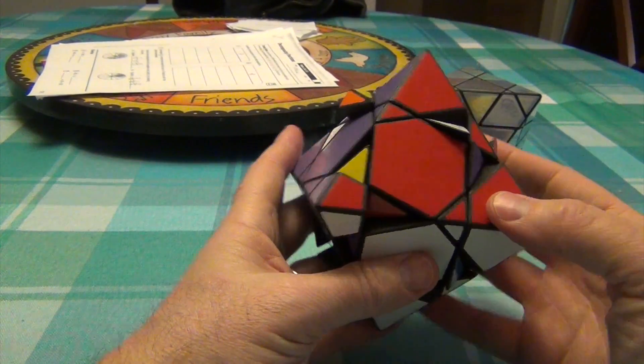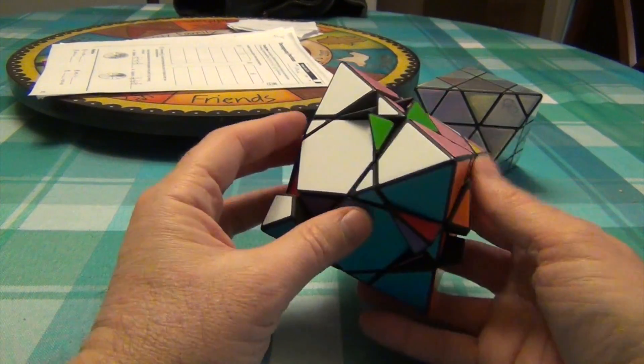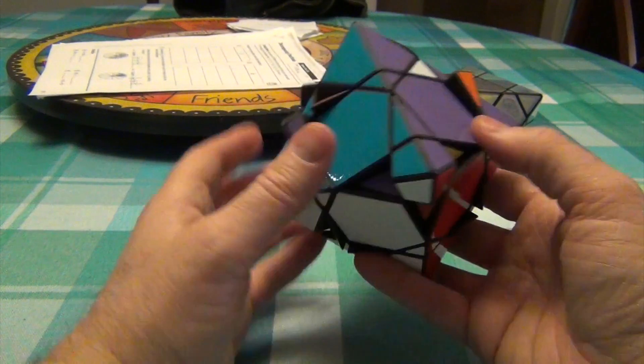Okay, now it usually doesn't take me that long, but it turns out that every center happened to be rotated. I probably could have helped prevent that, but that's okay. It's not that long of an algorithm. So now all these are in.